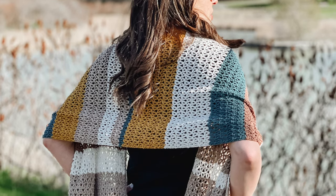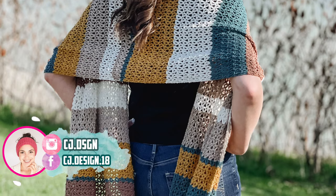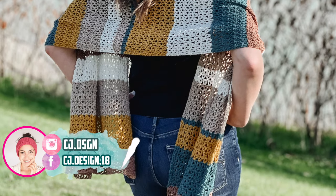Hello everyone and welcome back to my channel, it's Dani. In today's video I'm going to show you how to crochet the summer nights wrap.